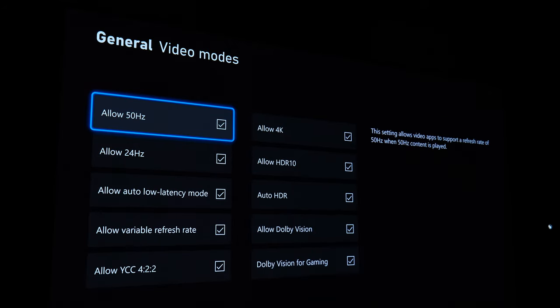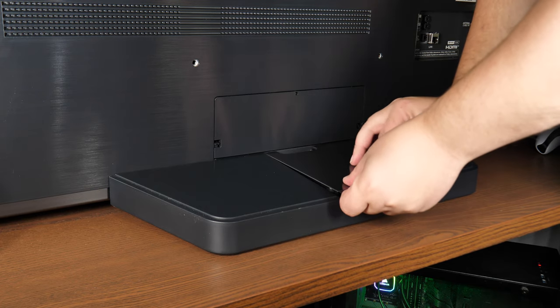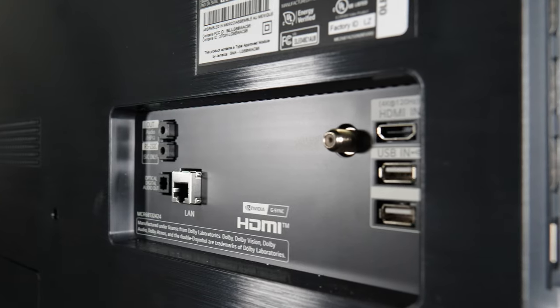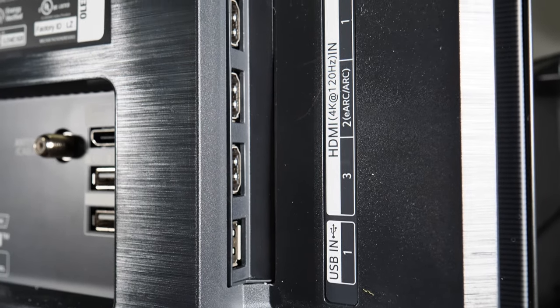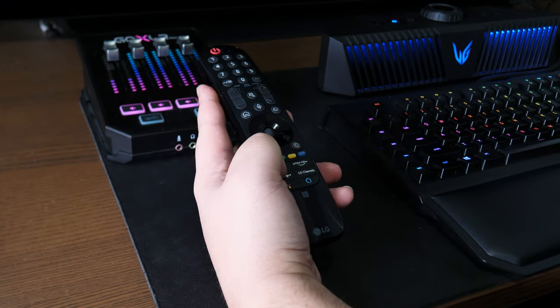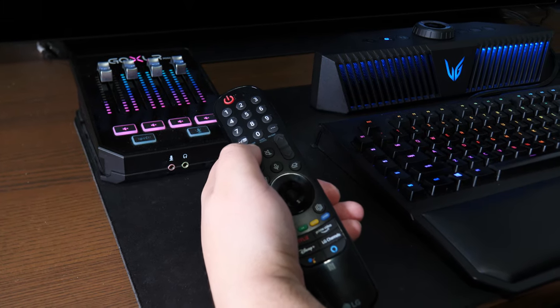Changing focus to the physical design, LG kept it pretty simple with a low-profile metal pedestal stand, and there's a little bump in the back for some added stability and a place to route your cables. In the back you'll also find four HDMI 2.1 ports, three USB ports, an ethernet port, mini jack, optical out, RF antenna input, and a headphone out. The screen is also mind-bendingly thin, even making my iPhone look thick in comparison. It also comes with a refreshed remote for shortcuts to built-in smart TV apps, or you can use voice control to change the volume.